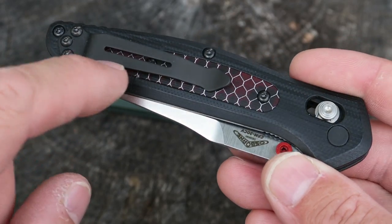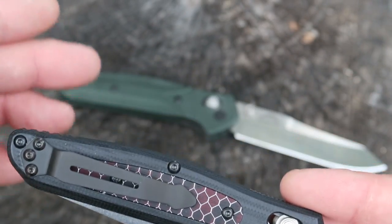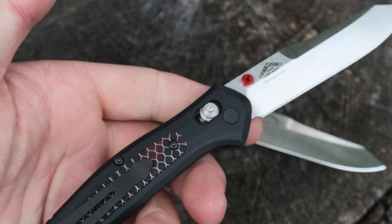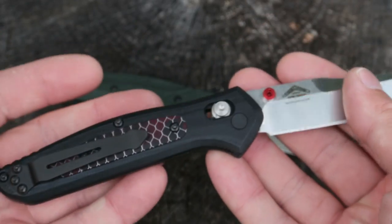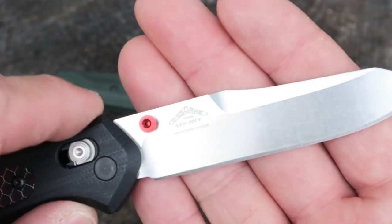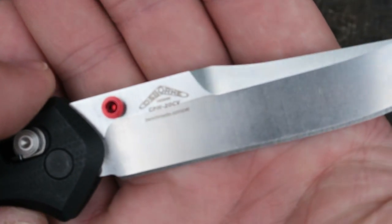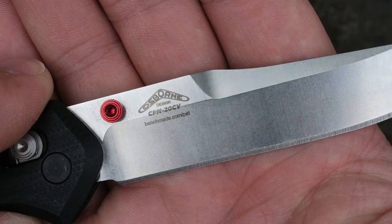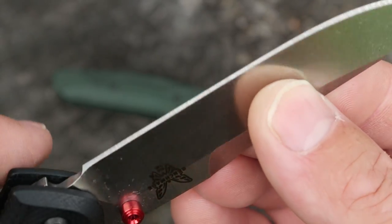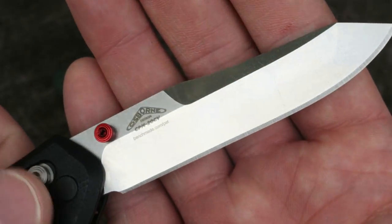This one comes in at 2.49 ounces versus 2.9 on the original, and you can feel the difference when you pick it up. It is a little bit less weight and doesn't feel quite as rugged, although I know it is. It does have a different blade steel — CPM-20CV — and I'm able to get this one sharper quicker. It is just absolutely deadly sharp.